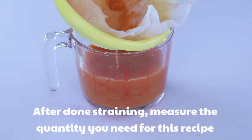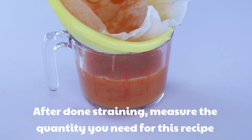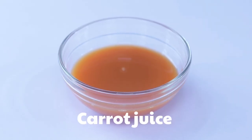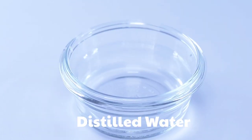After you're done straining the carrot juice, measure the quantity you need for this recipe. I will leave the recipe measurements down in the description box so that you can look at it and make yours.